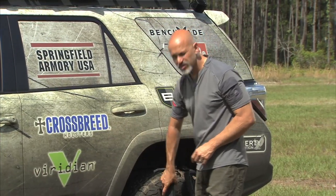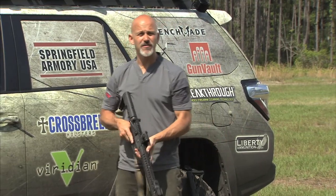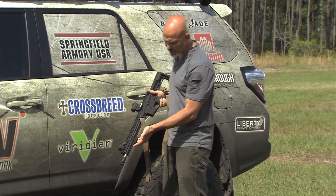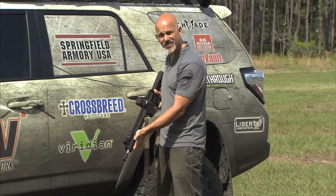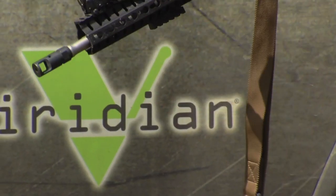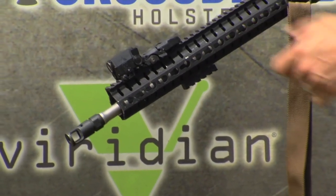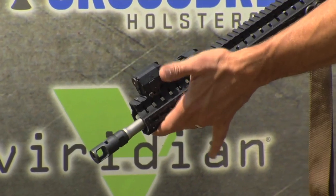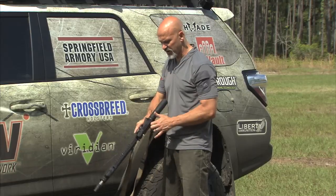As I alluded to earlier, Viridian also makes products designed for long guns and full size pistols as well as the compact pistols. As you can see on top of this CMMG rifle, I've got one of their white lights. Now this is a rail light that is primarily intended for use on the bottom side of a rail, a railed defensive pistol, or a home defense pistol, a patrol pistol. But I like to use this exact same piece as a white light for a defensive rifle.